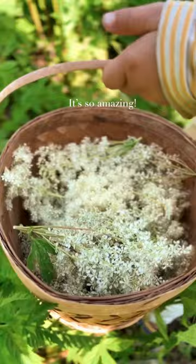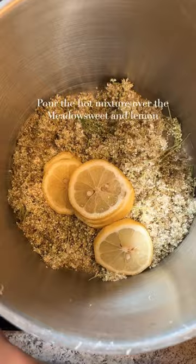Mix sugar and water and bring to a boil. Slice one lemon. Pour the hot mixture over the meadowsweet and lemon.